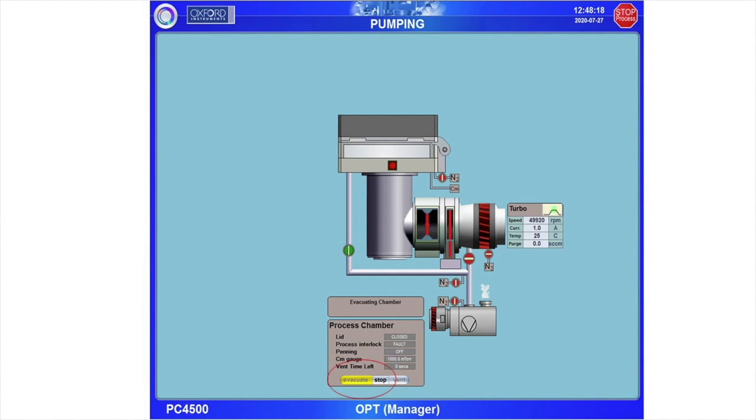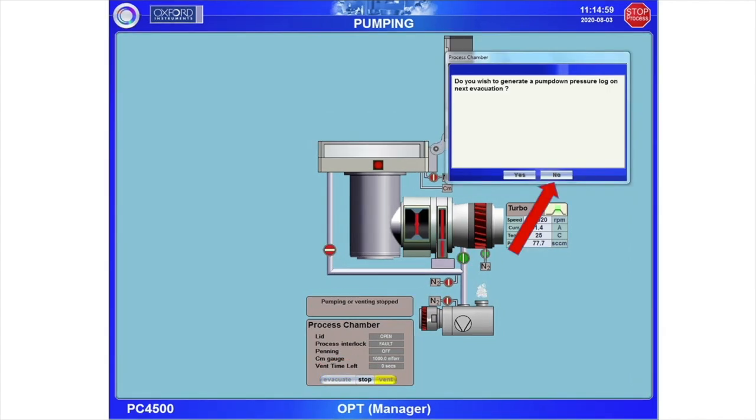Now return to the computer. At the bottom, select Stop, then Evacuate. The chamber will now begin pumping down. A dialog box will appear and ask if you want to generate a pump down log. Select No.